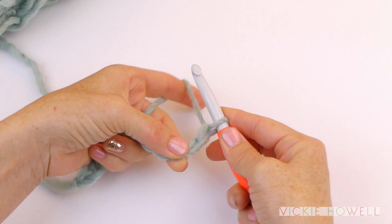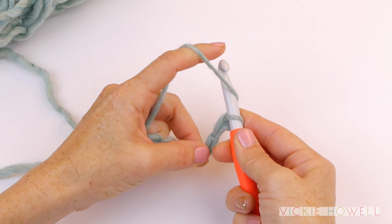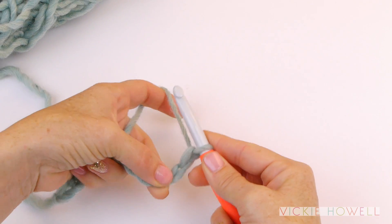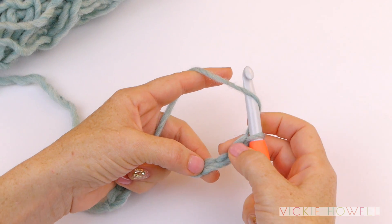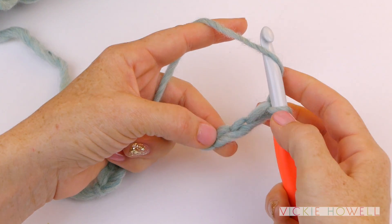we're gonna yarn over — that's bringing the yarn around the hook towards us. Think of it like a lasso, coming around. And we're gonna go into the third chain from the hook. So here's the first one, here's the second, here's the third.